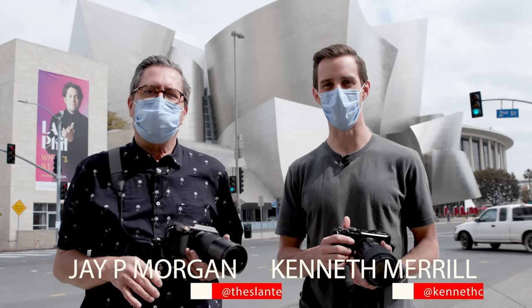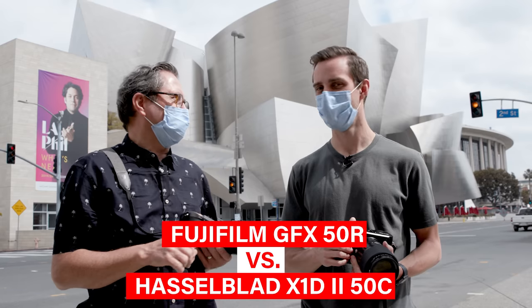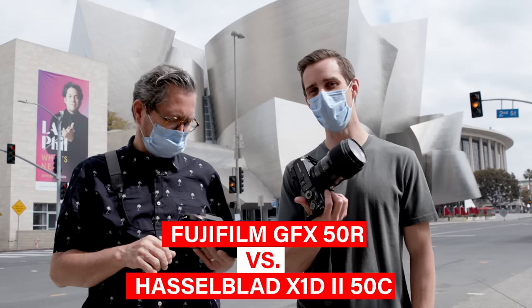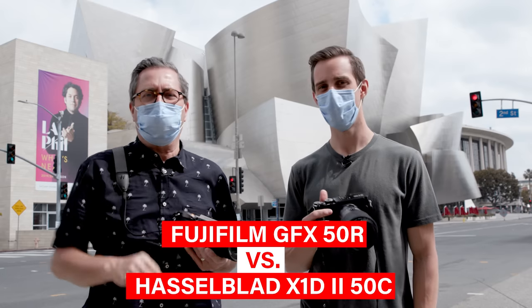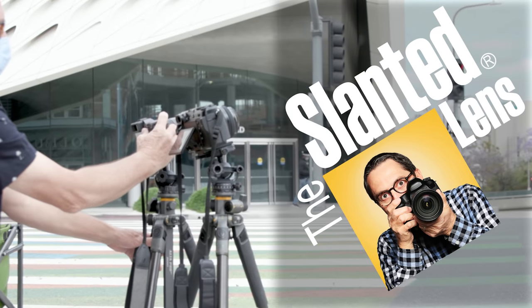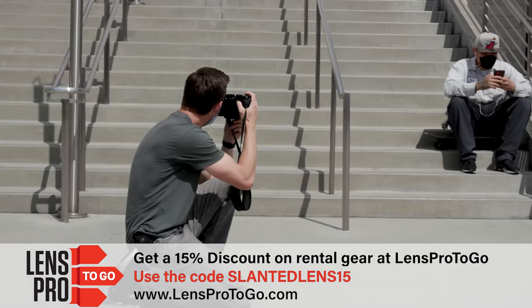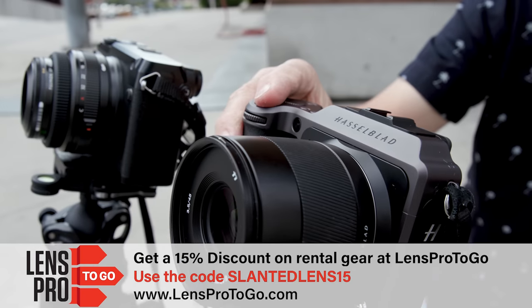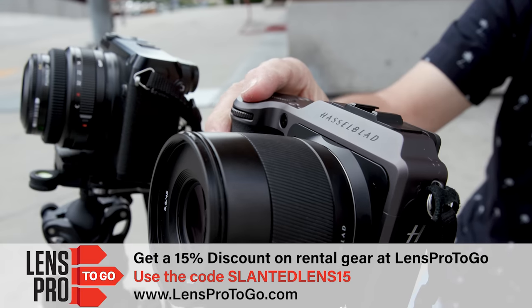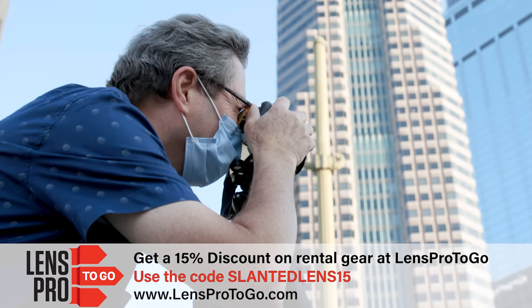Hi, this is J.P. Morgan and this is Kenneth Merrill. Today on Slanted Lens, we're going to take a look at two cameras in the medium format range: the Fujifilm GFX 50R and the Hasselblad X1D2. They got us these two awesome cameras and a great sort of lenses — came fast. Excellent company, check them out.